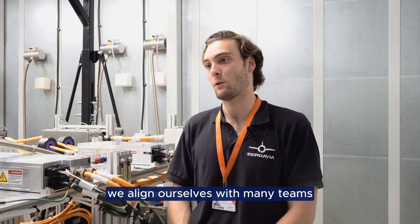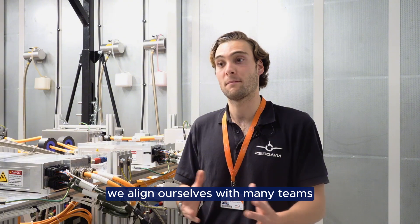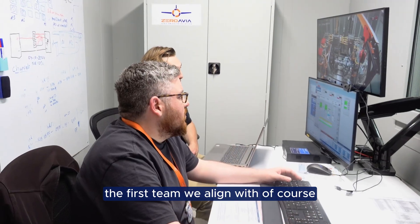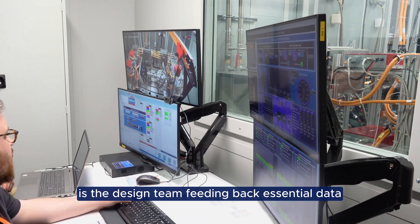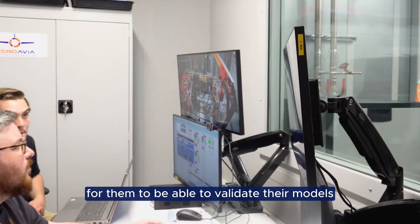When we run these tests we align ourselves with many teams. The first team we align with of course is the design team, feeding back essential data for them to be able to validate their different models.